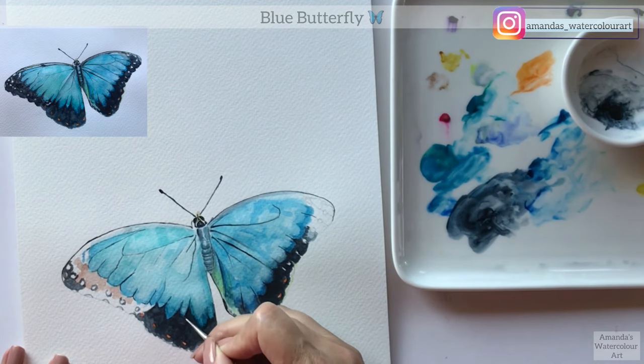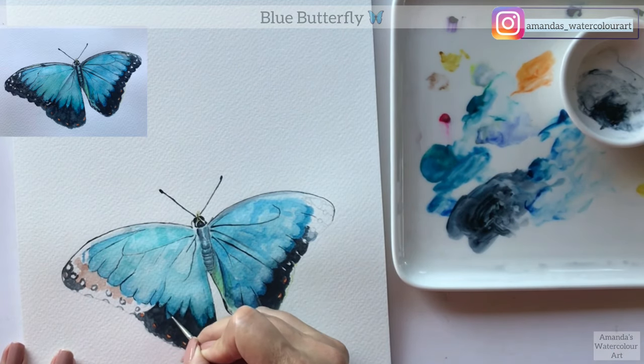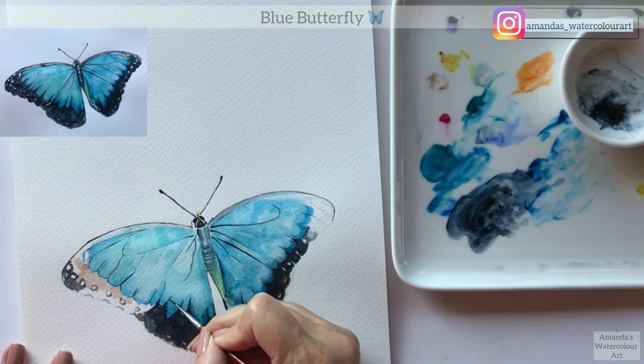Watercolor is all about fun - just paint. That is our motto for this year: let's paint. I also want to thank everyone for all of their support during this month and I really appreciate it.